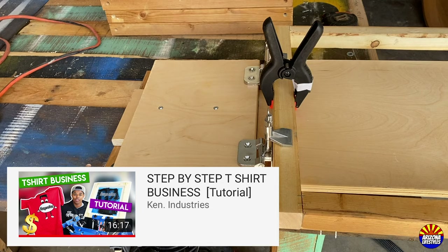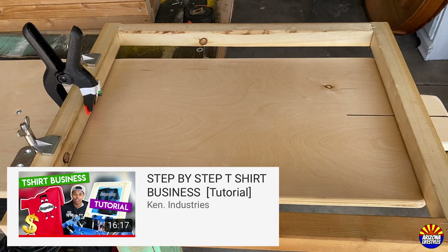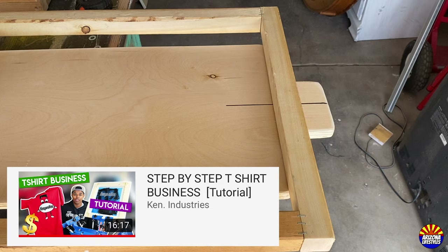The next video I watched was from Ken Industries. It had very simple, easy-to-follow instructions on how to start a screen printing business — breaking every section down to the simplest, most economical way you can start screen printing. I took some of these ideas from his video as well. And here are some of the things I bought online to get this project started.